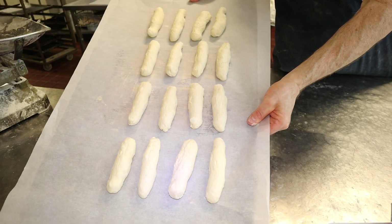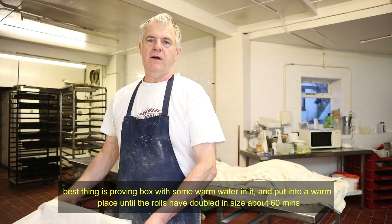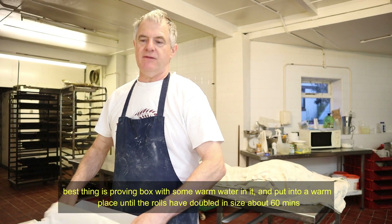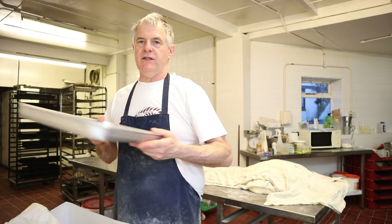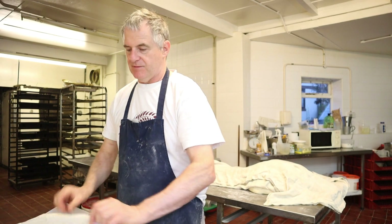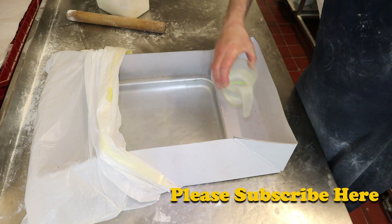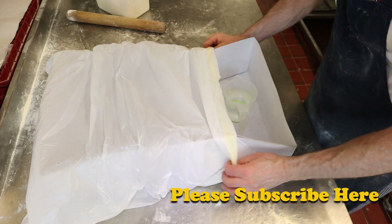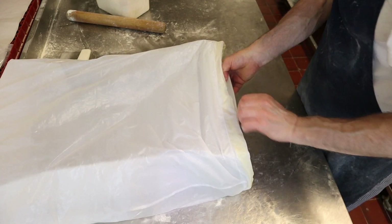Rolls should prove for around about one hour. There are quite a few methods of proving up your rolls. One I'd recommend: get yourself a box and a bag. Put your rolls onto a tray, put them into the box, and in that box put a little pot of warm water. Cover it up with the bag — that'll keep the rolls moist whilst they're proving for around about an hour.